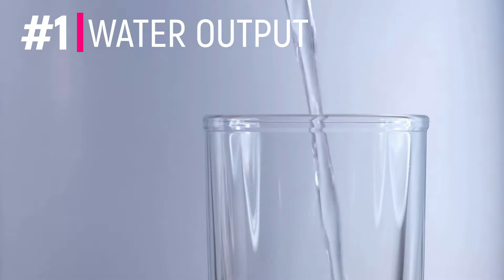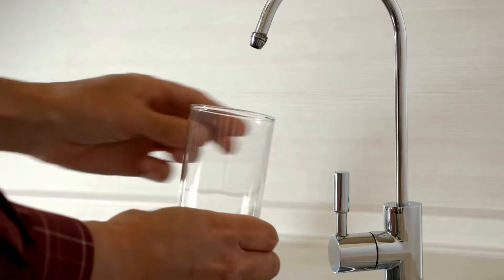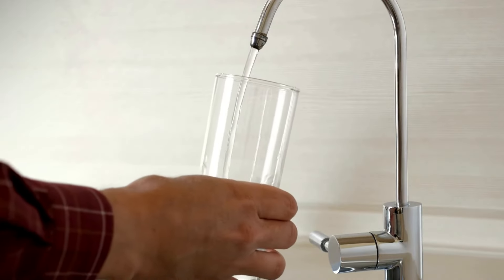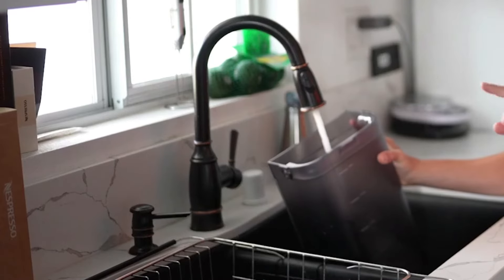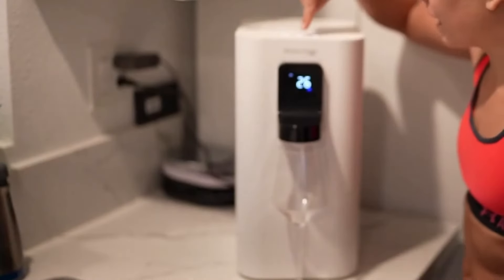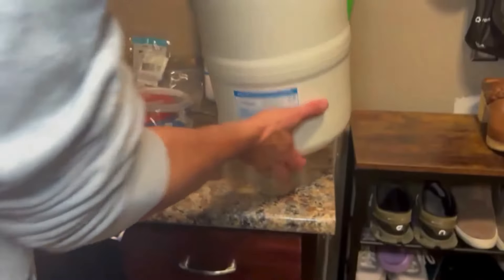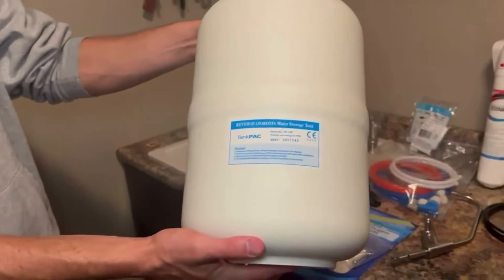Those were four of the biggest benefits to using the Waterdrop, but let's look at a couple of the drawbacks. The first is that you don't get an unlimited supply of water like you would with an under-sink RO unit, because those are directly plumbed into your cold water line. With a countertop RO unit, you have to refill the water storage tank. So if you have a larger family or plan on using a significant amount of drinking or cooking water, perhaps an under-sink RO is something to consider.